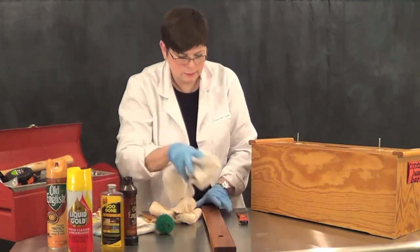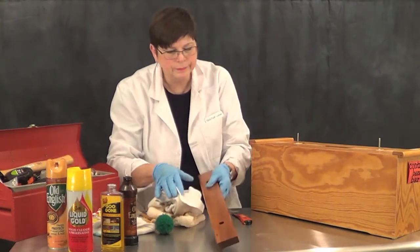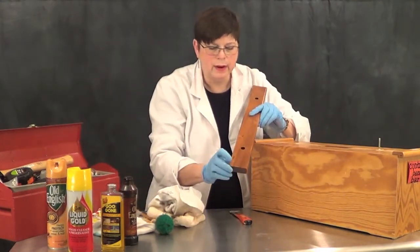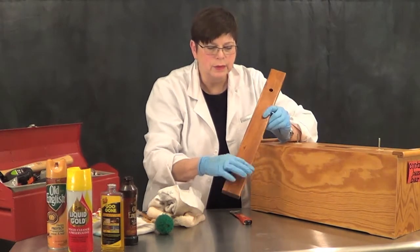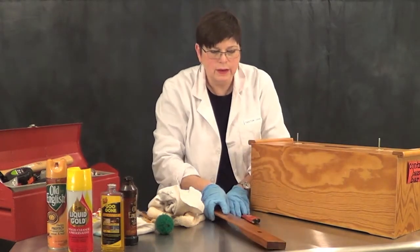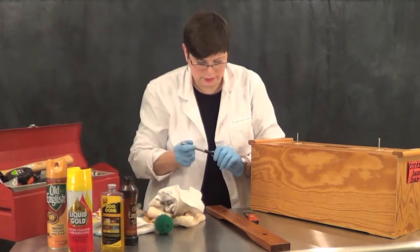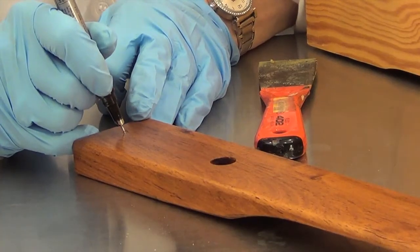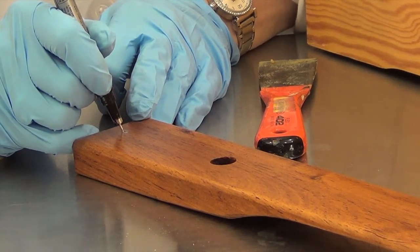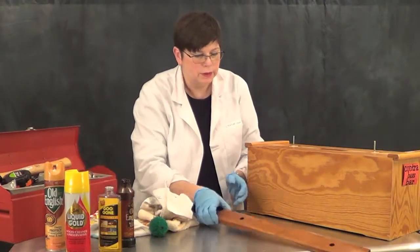Then wipe off the excess with a clean soft rag. My students often have a hard time seeing the letter on the bar, so I'm going to take a fine point metallic pen — you can use silver or gold, I'm using silver today. The tip of the pen fits perfectly into that groove and you can re-mark the letter, and then the kids will actually know what they're playing.